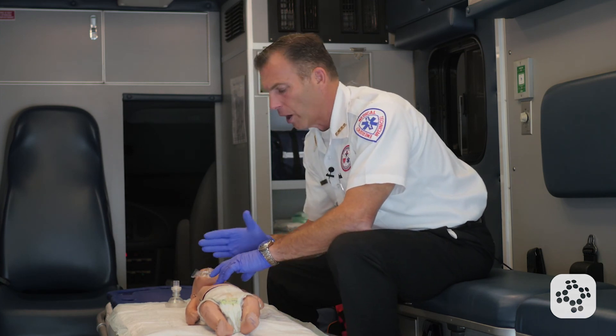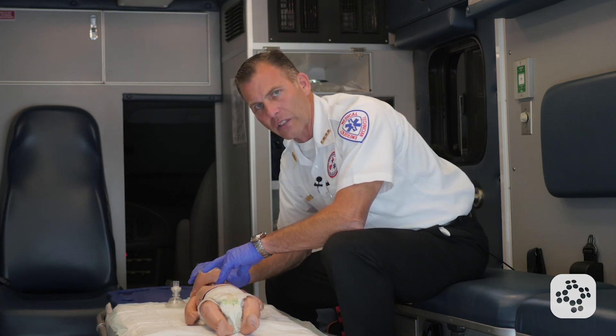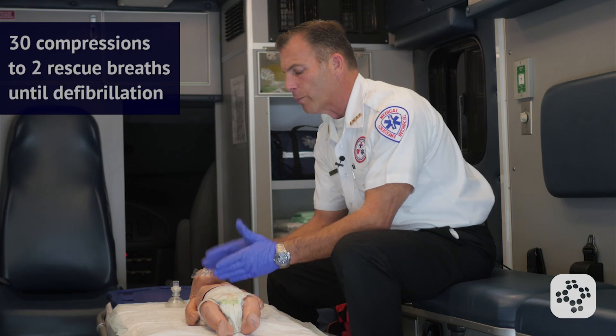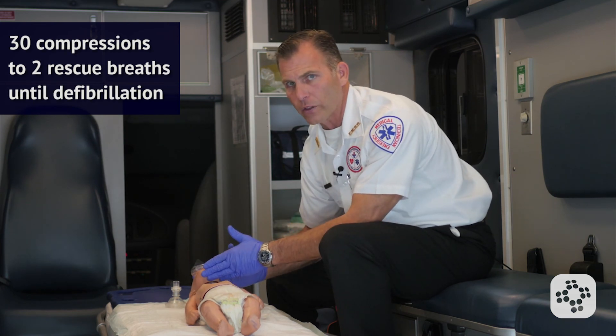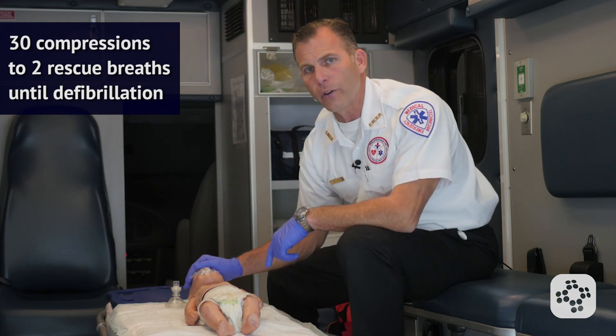With minimal delay between rescue breaths and chest compressions, we begin our second set of 30 compressions. We continue this cycle of 30 compressions to two rescue breaths and do not stop until we're ready to defibrillate.